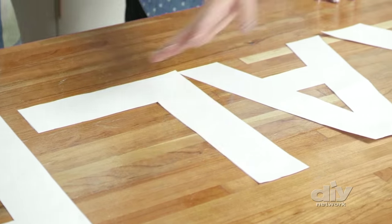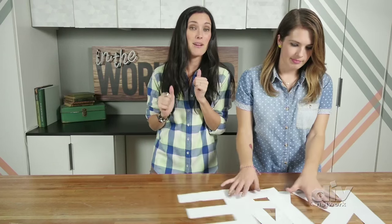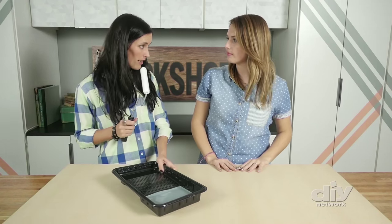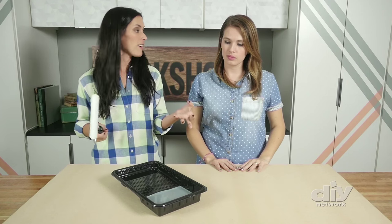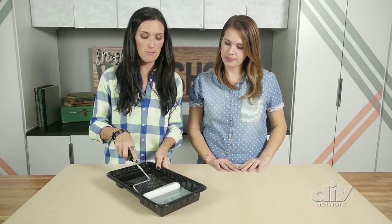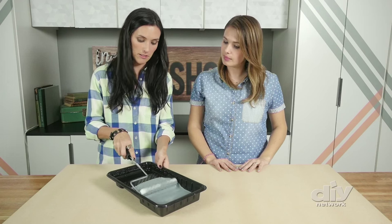Now that we have our stencil letters traced and figured out, it's time to come up with the base. I'm using MDF because it's super strong and sturdy. I love that we have this cut to size at the hardware store so we didn't have to do anything — this is two foot by four foot, it's perfect. In order for all those pretty vintage bottle caps to look good, they need a contrast color behind them that's really going to make them pop. So I picked a nice dusty blue.